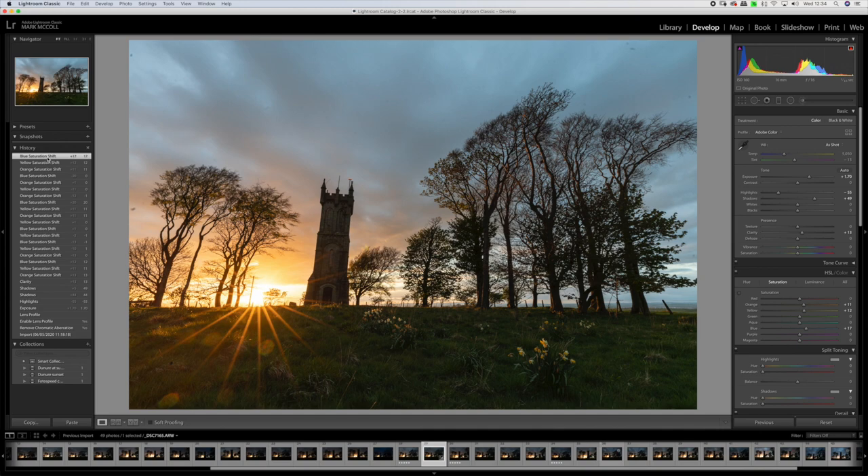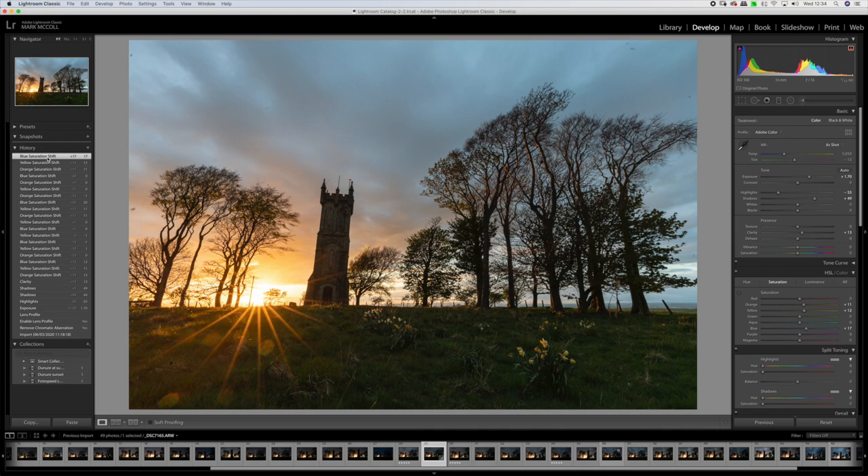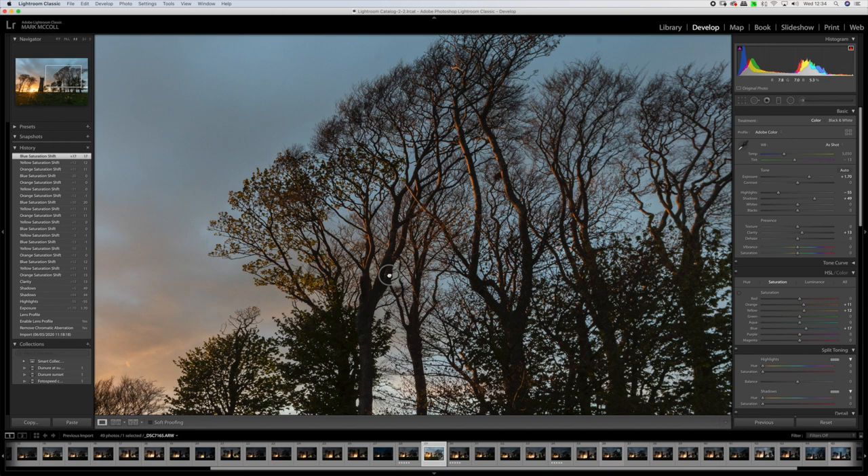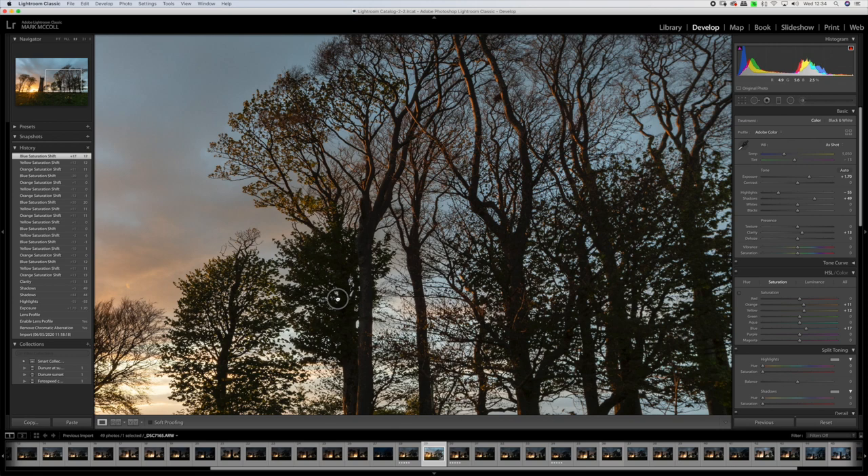Despite having initially underexposed this image we really have not introduced any noise at all — underexposed by a couple of stops but no significant issues. That looks great. So we'll take the image into Photoshop and correct some final issues: we'll straighten it up, probably clone out some flare spots and dust spots up here, and fine-tune it using luminosity masks.